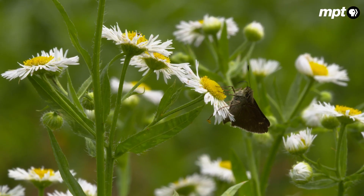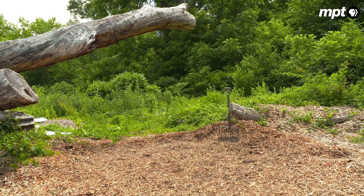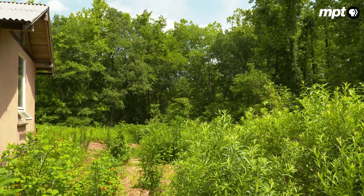The solution that we have come up with: we dump about 8 to 12 inches of arborist chips. And that amount of chip will completely suppress any of the grasses.